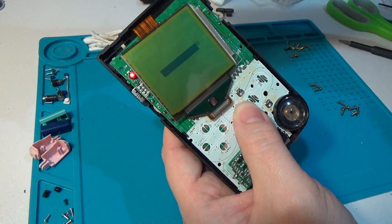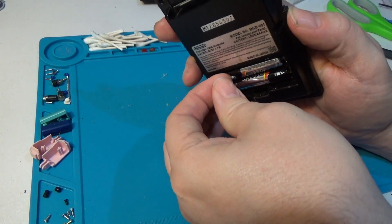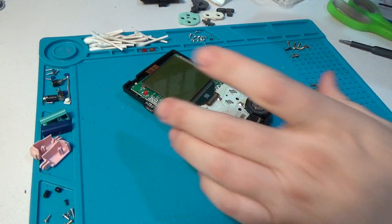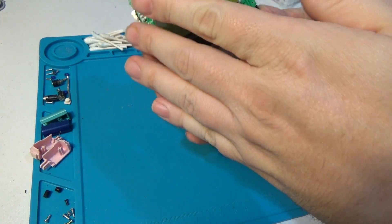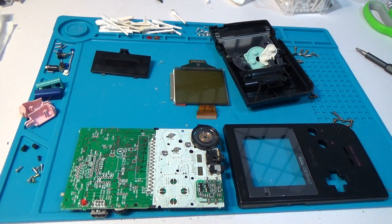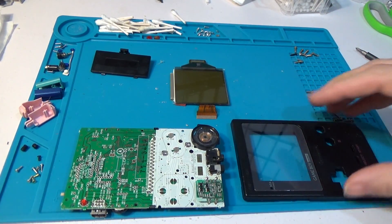At this point, I think it's actually time to go ahead and clean everything before putting it all back together, so I'm going to go ahead and do that now and cut to the result when that's all done. It's been about 18 hours now since I got all the parts cleaned up; they've had overnight to dry. I think everything looks like it turned out pretty well, so at this point we can simply begin the reassembly process — basically just doing everything in reverse.